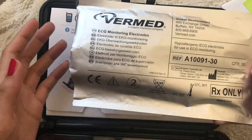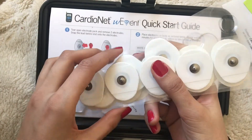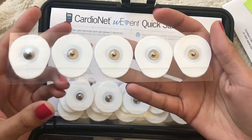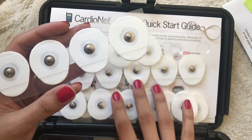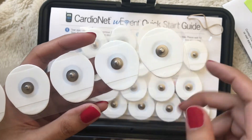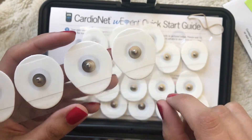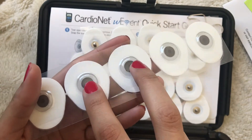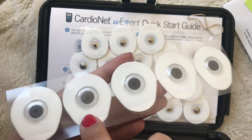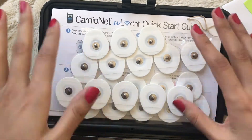Lastly we have the ECG electrodes. This specific Holter monitor can record for up to 30 days, so depending on how long your cardiologist recommends wearing it, they give you enough electrodes for the full 30-day period. You have to change out the electrodes every two to three days to prevent skin breakdown. This is the front part of the electrode — the metal part is where we place the leads. On the back there's a gel-like pad where the electrical activity is transmitted through, and this is the sticker placed directly onto the skin.